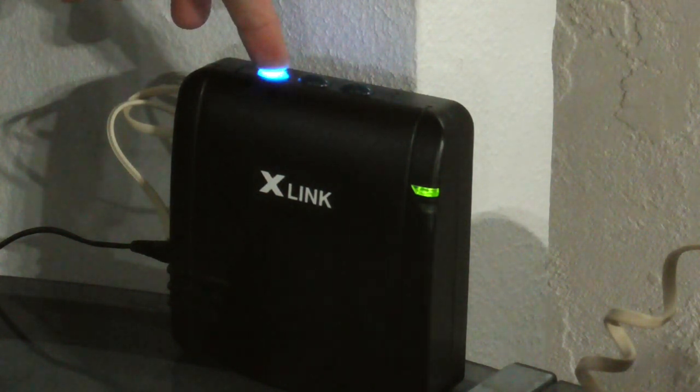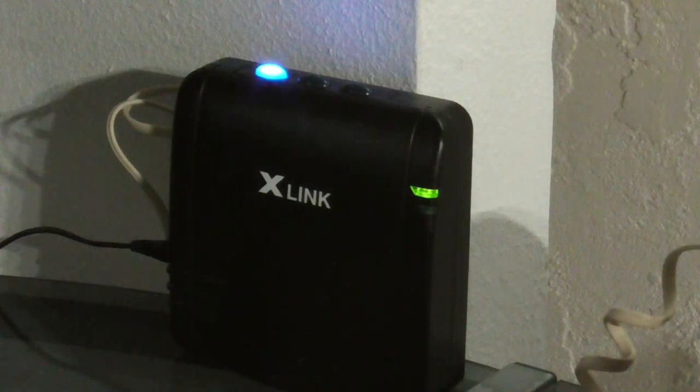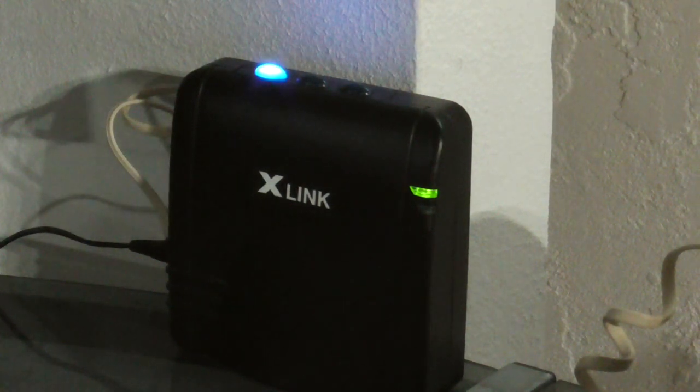You're going to want to hold the button for about six to eight seconds, and then you should see it rapidly flash.